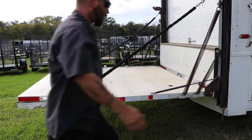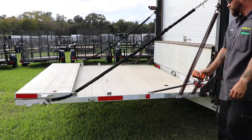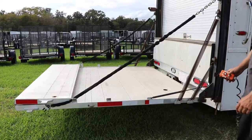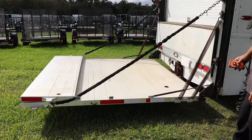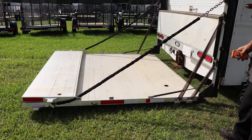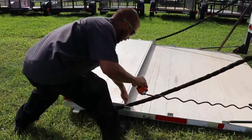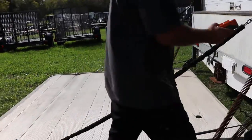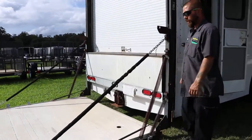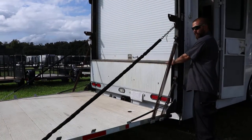Once it's level, press down — it will go all the way down. Flip this over, press up, and get it level.